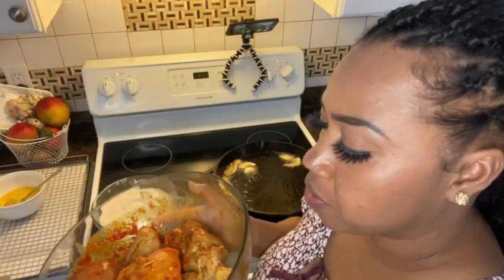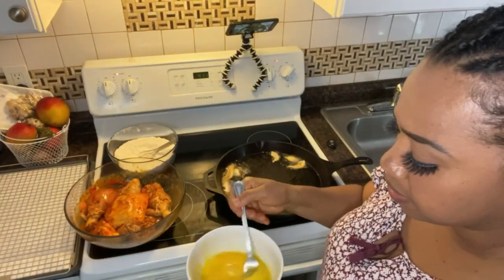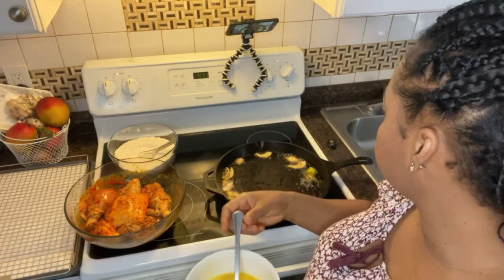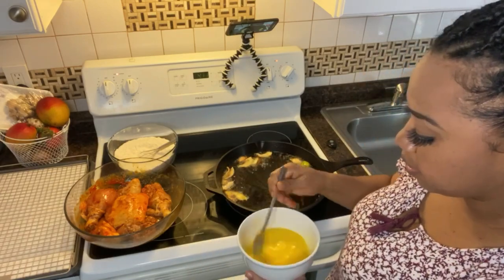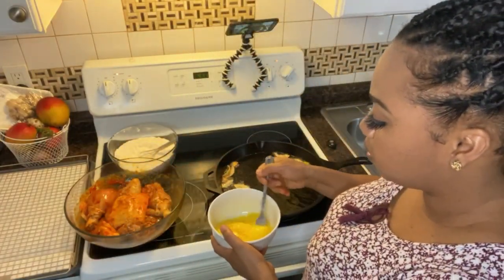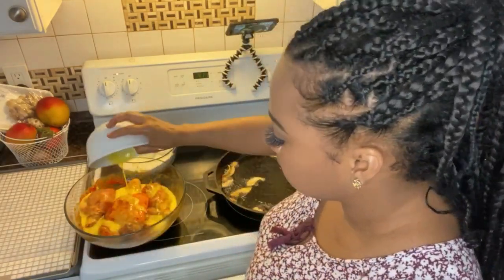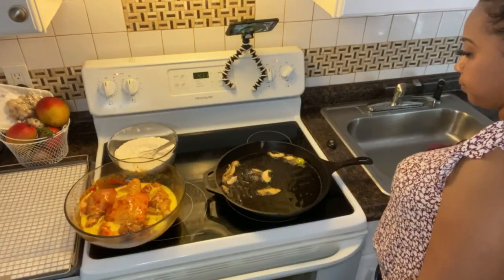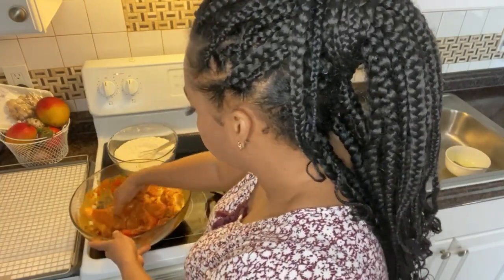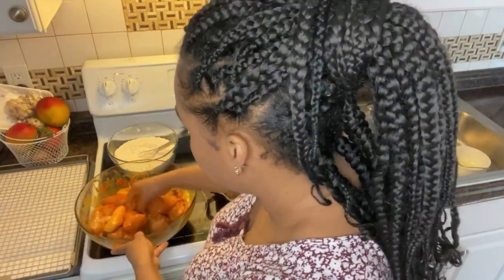So guys, remember we have the chicken here. Now I'm gonna egg it first before flouring. I have three small eggs here — I'm just gonna pour it over my chicken and get it on all together. I'll rub it in, making sure every piece gets the egg on it.